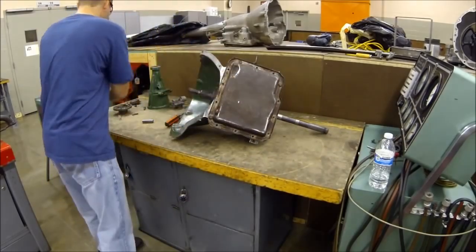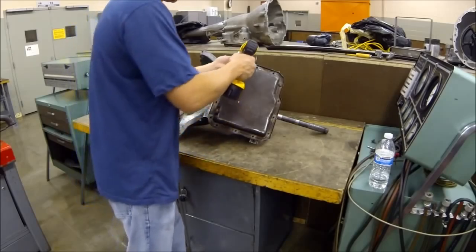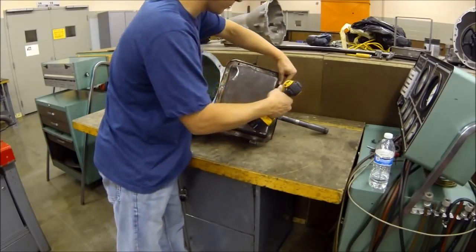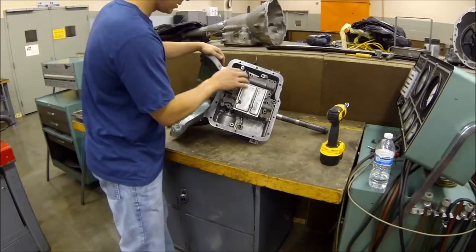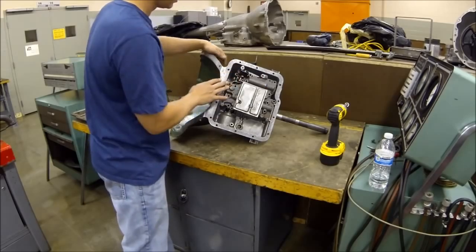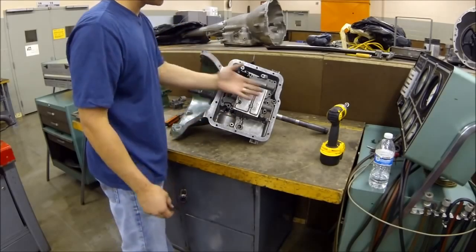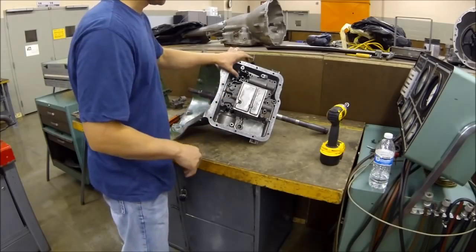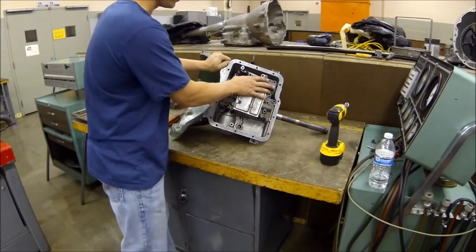So here's your valve body. You can see here you've got a spring that holds up this piece, which is actually what gives you your detent. It gives you your park detent, and so when you actually shift this, it'll hold it into the gear itself. It also is pushed into this manual valve, to move your manual valve in and out. Your manual valve actually gives you a hydraulic circuit — it'll either be in drive, low, or reverse. This is what actually directs the fluid to tell you which gear it's going to be in. And then you also have this valve down here, which is the throttle valve, which gives you your downshift.